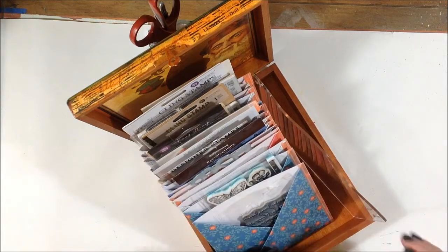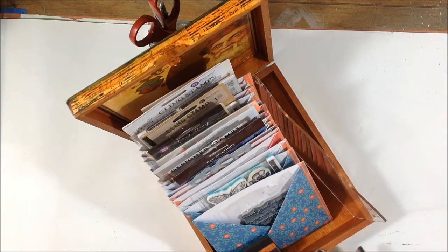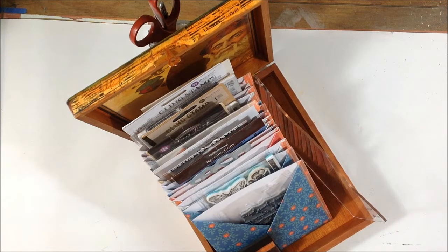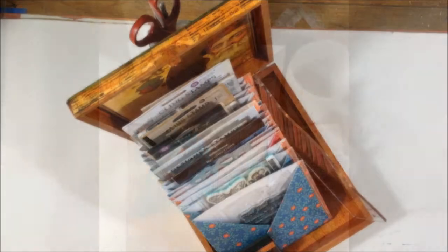That's it — that's my solution for storing my cling stamps. I hope you enjoyed watching this video. If you did, give it a thumbs up, share it with your friends, and go make some art. Thank you.